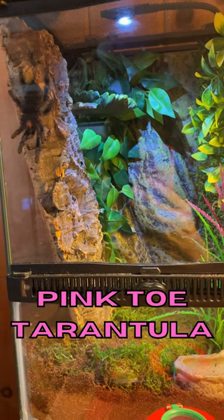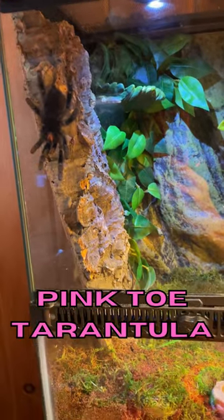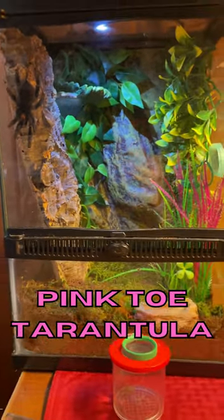I just re-housed my pink toe tarantula. Her name is Fern. Her other enclosure was getting small, so it was time to get her into a new one.